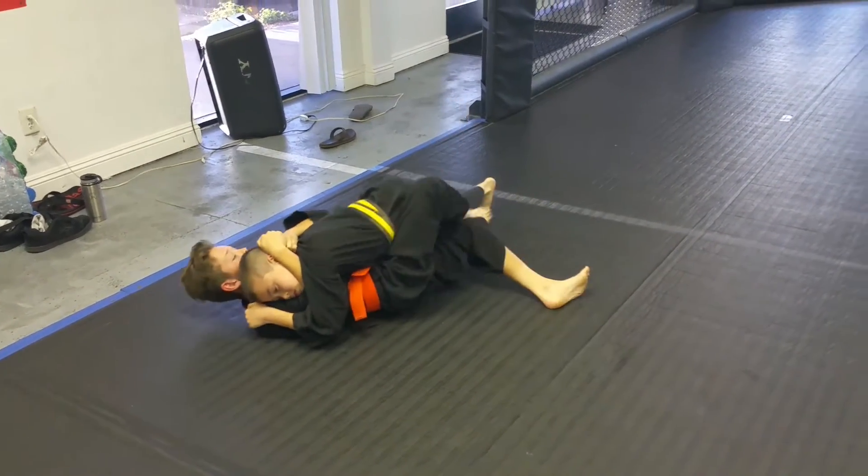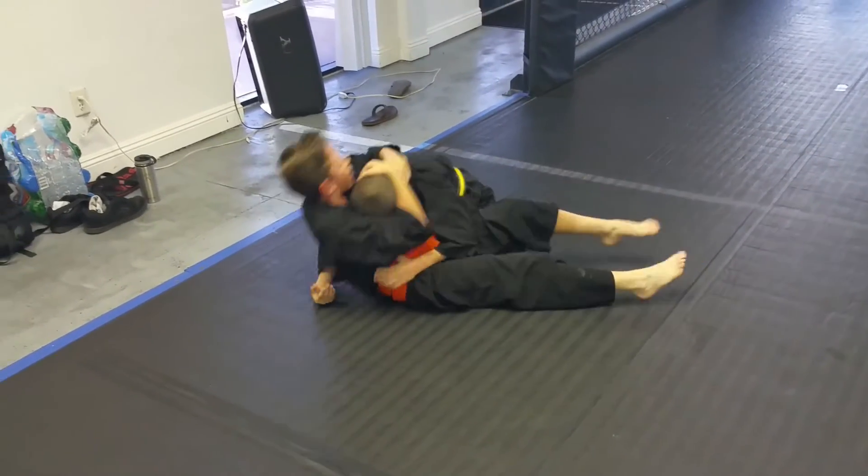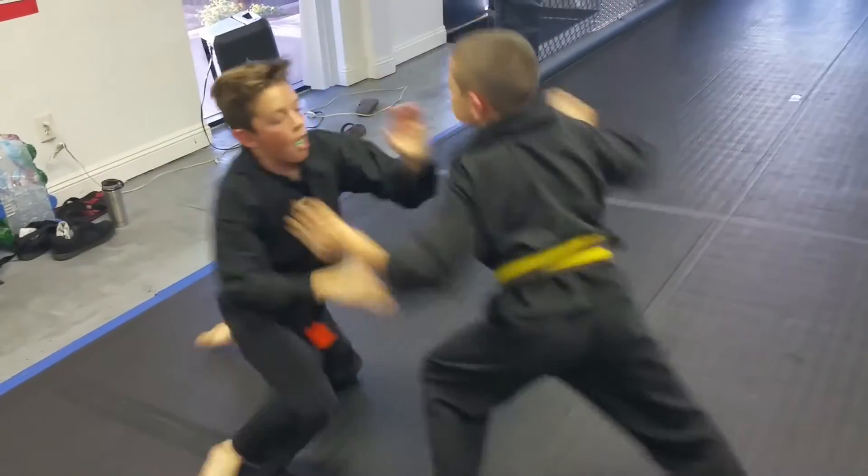Get out of there, Clayton. Lighter base. Lighter base. Use your legs lighter.